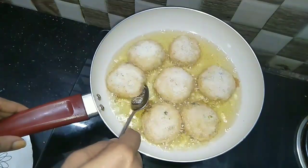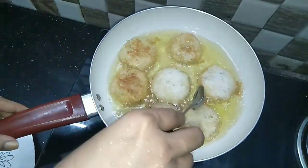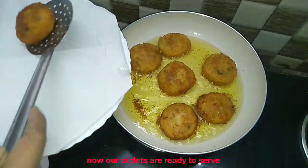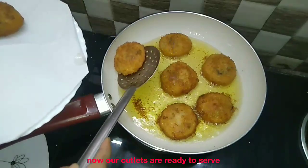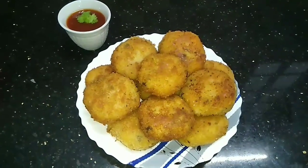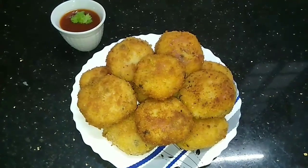1 cup of noodles. Now I am going to mix it up. The noodles are ready. This is the taste. Try this.